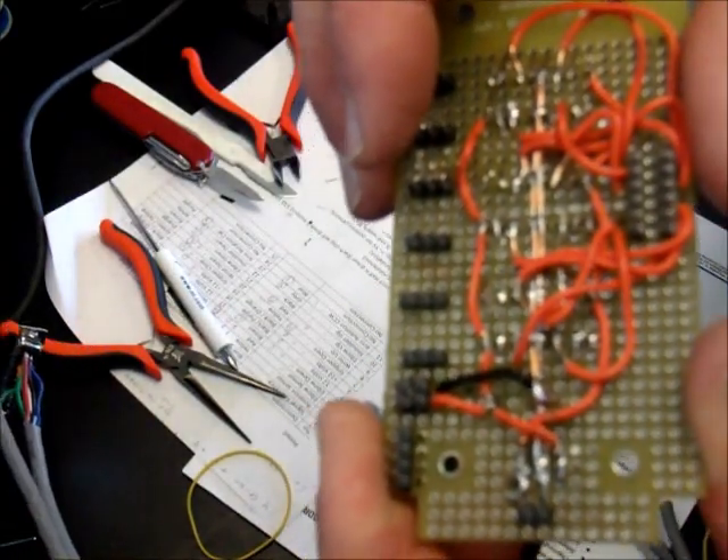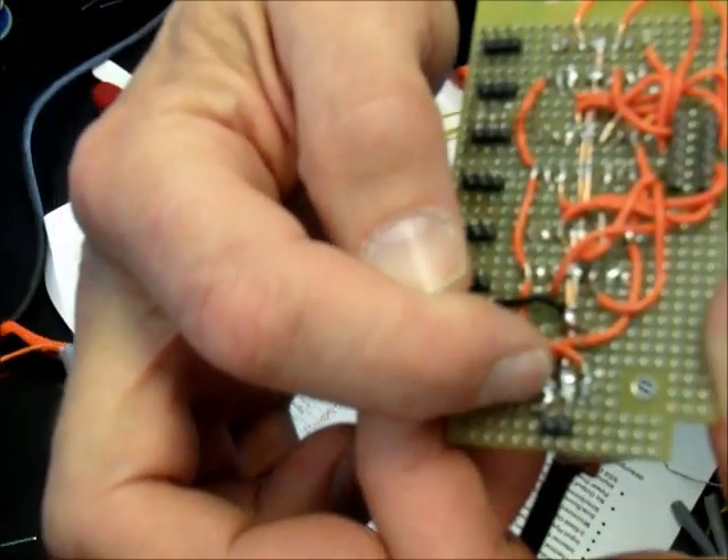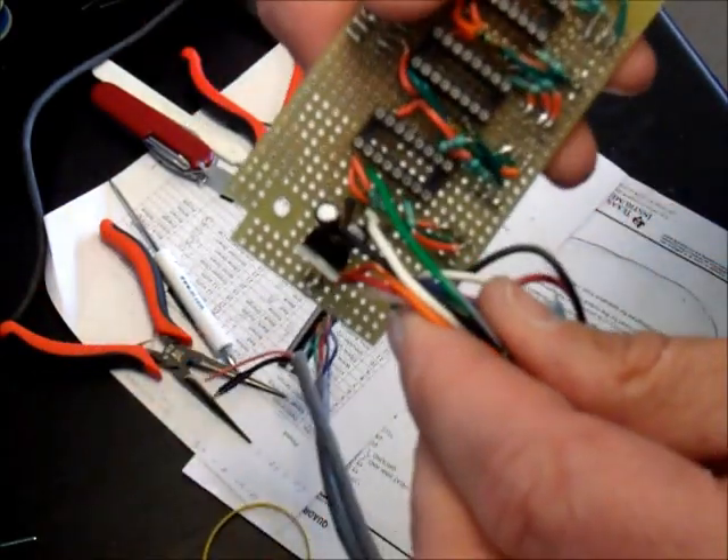A little difficult to see, but there it is. I did the same thing here with the ground wires; the 12-volt power wires are going there, and so on. So I'm just plugging these wires into the board.